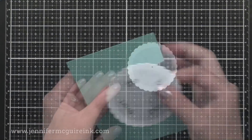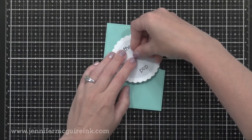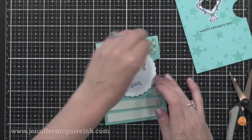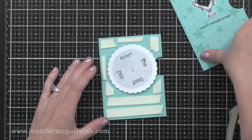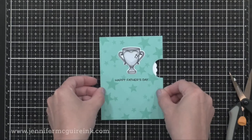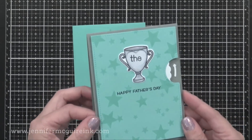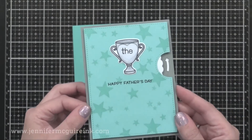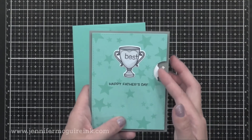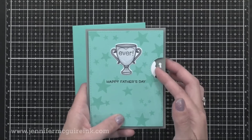I went ahead and stamped words into each of those traced hearts, erased them, and put them back onto my reveal wheel card. The words say 'the best dad ever.' I put foam tape around the wheel and added the front back in place, then put this on a card with a little die cut arrow on the right pointing to which direction to turn it. As you turn it, you see the words 'the best,' 'dad,' 'ever.' I thought that was a really fun, unique card and the heart shape was perfect on this trophy.